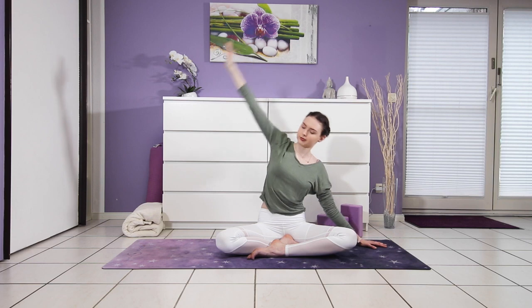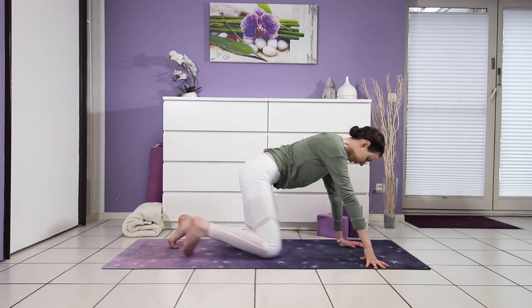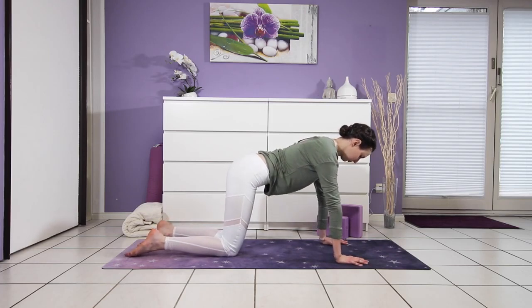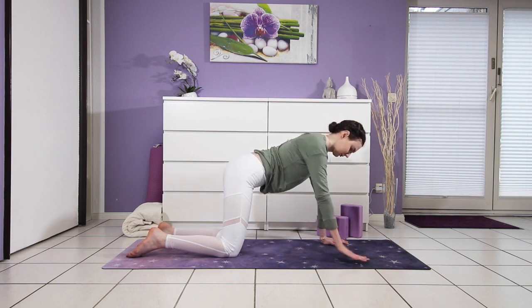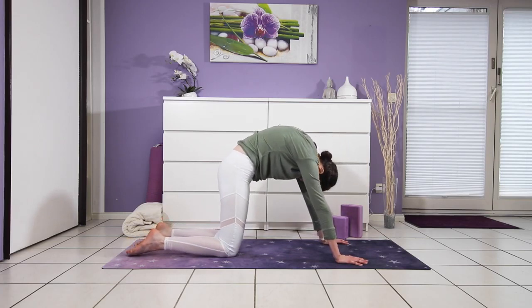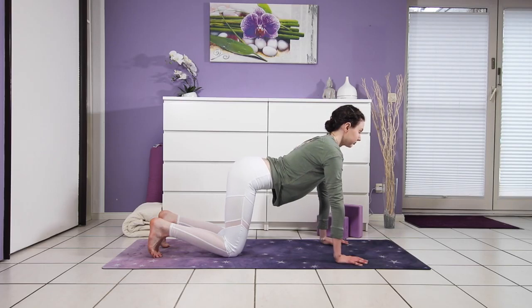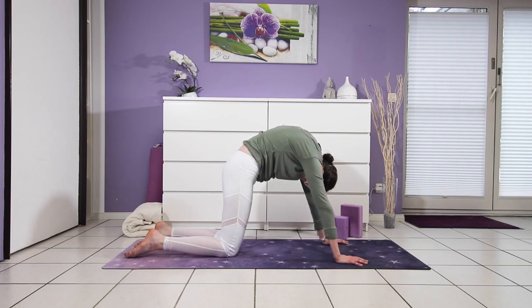Your arm comes back down and we'll come into cat and cow. I love doing this in the morning — it's such a good way to get some movement into your spine. Come into tabletop position, hips over your knees and shoulders over your wrists. Pull your toes under, heart lifts — exhale, round into yourself, chin drops. Three more times: inhale, shine your heart forward, greet your day, and exhale, round round round. Press your mat away.